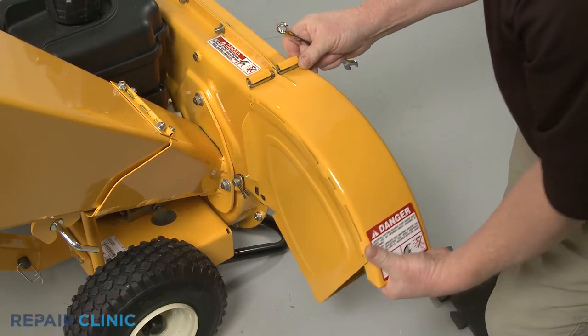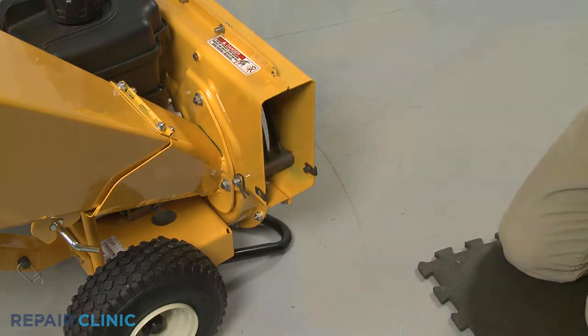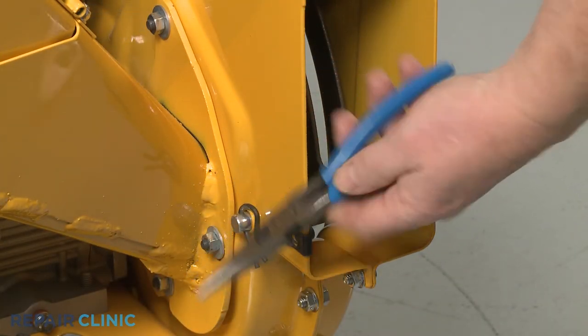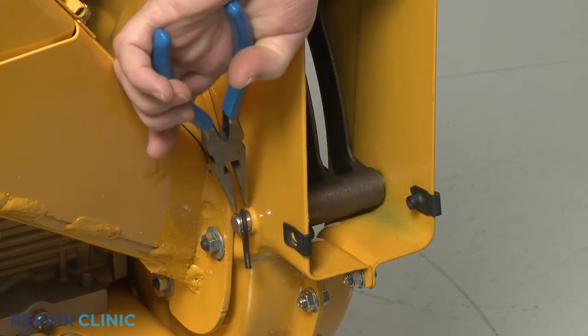Slide out the bolt, detach the chute, and remove the two spacers. Use the needle nose pliers to pull out the retaining pin securing the shredder screen pin and slide the pin out.